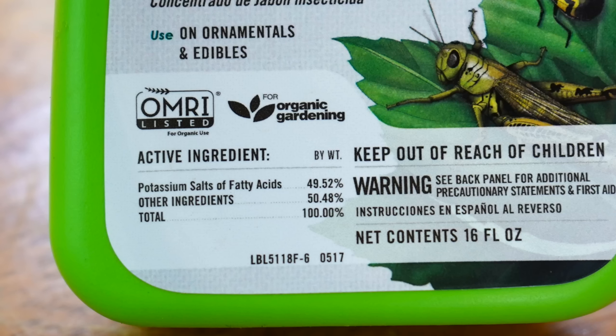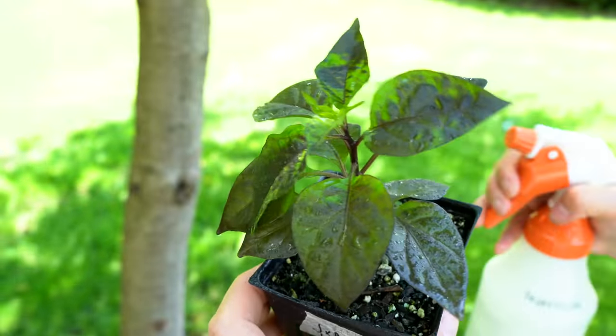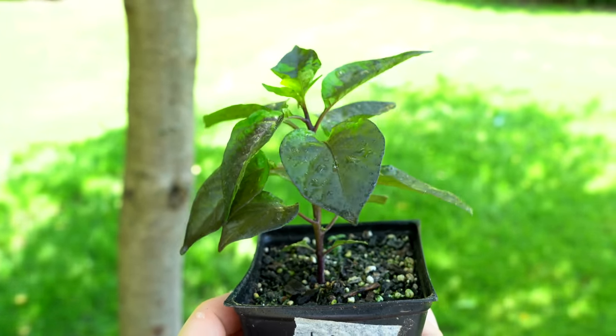A lot of people recommend using dish soap on their plants, and I absolutely do not recommend using any strong detergent, because that's actually going to destroy the protective coating on the leaves of the plant, leaving your plant more vulnerable to disease and pests. Stay away from those detergents and use a good potassium-based insecticidal soap instead. There has also been some research to show that hard water may impact the effectiveness of some insecticidal soaps, so if you can, use purified or filtered water — especially if you're filling up a smaller spray bottle.